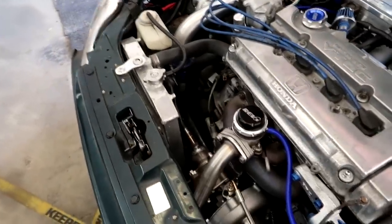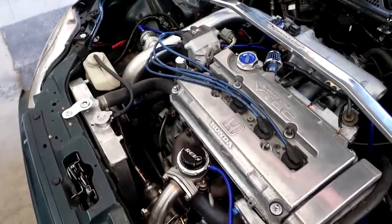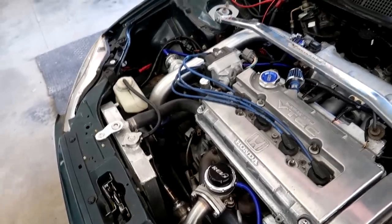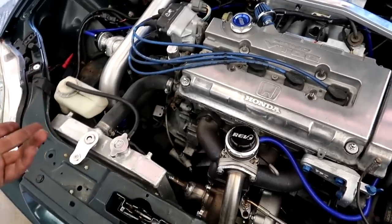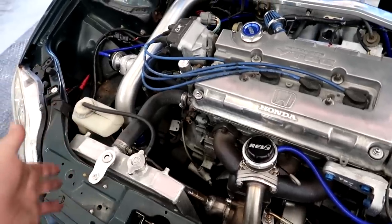This is a pretty basic, simple setup. This Rev 9 kit I've installed on a couple cars now and they all seem to fit fairly well. Most of the eBay kits back in the day, the downpipes would never fit, the piping you'd have to make different. Now sellers like Rev 9, CX Racing, and a few others are actually getting the fitment a lot better — they're measuring and making parts the right way.